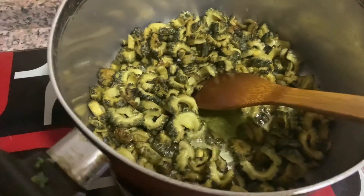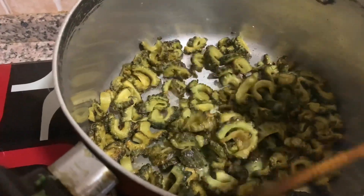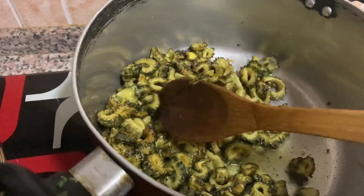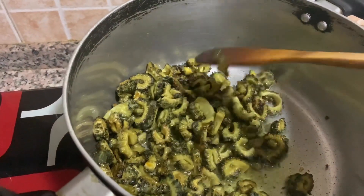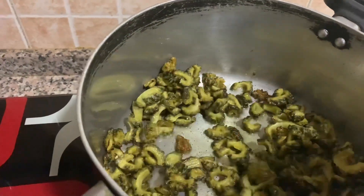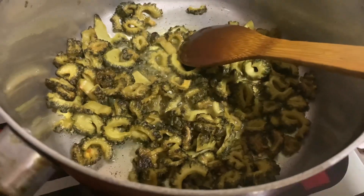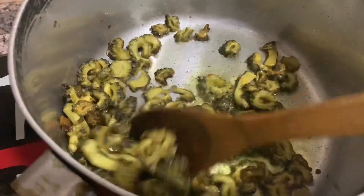See, this color is light brown now. We have to fry it a little bit more, and when it is light brown, then we will remove it. See, this color is almost changed.